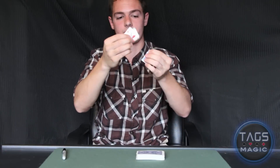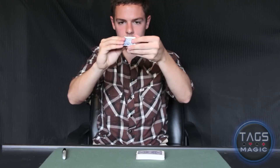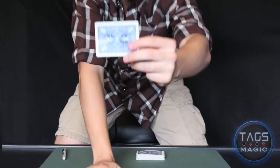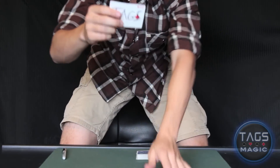And there we go. The cards are ripped. Place them on the palm, a little blow, and — what do you know — the card has come back to life, with the signature and everything. That is the torn and restored card, and I'm going to show you how to do that.